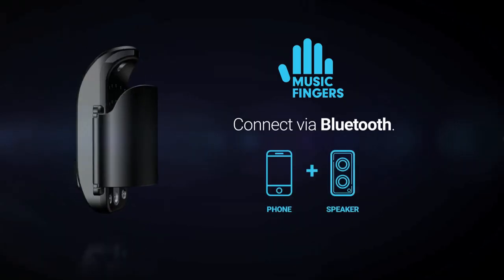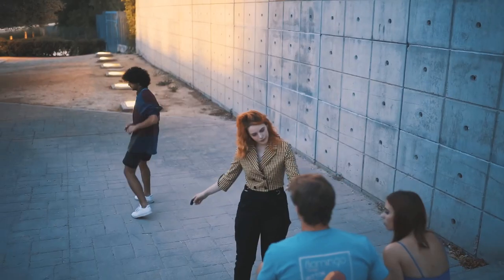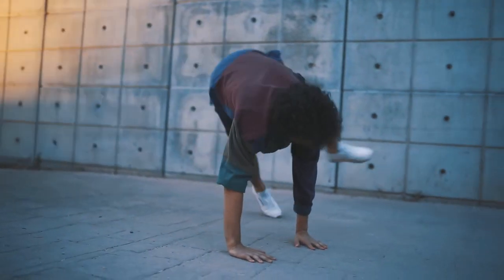This is how the Music Fingers project was born. They're the size of a finger — literally the size of a finger. You can bring them with you anywhere you go; they fit in a pocket, and their long-lasting batteries will never let you down. Given the size of the device and that it works with Bluetooth, Music Fingers allows total freedom of movement — you can dance, jump, or sing while playing.